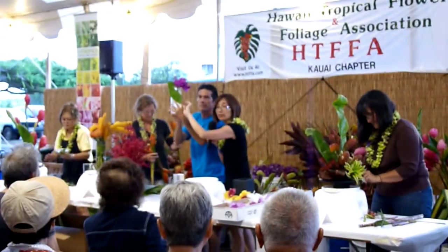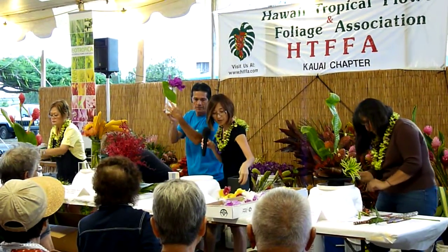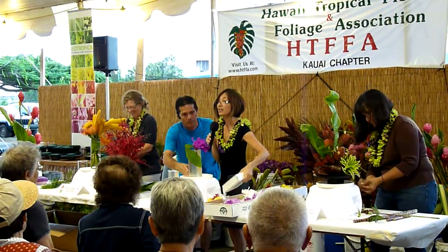All I did was put one leaf and attach that leaf to make it a part of the base. I put a glue dash, which is like double stick tape.